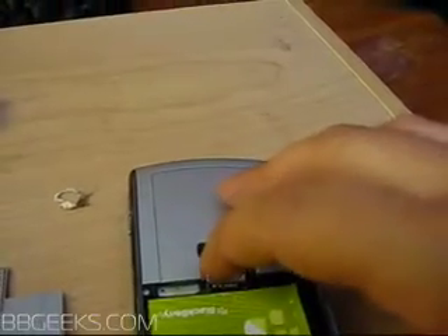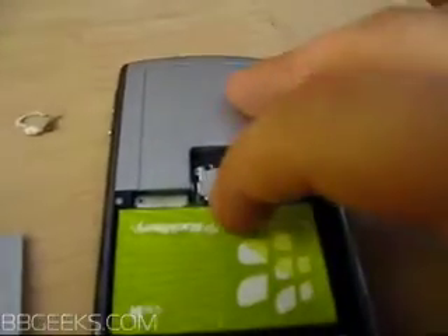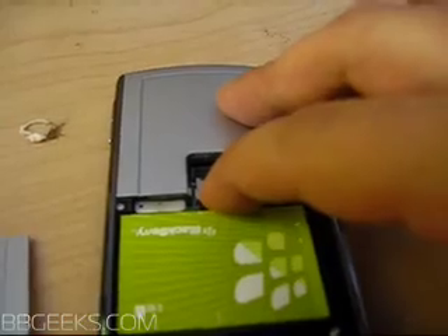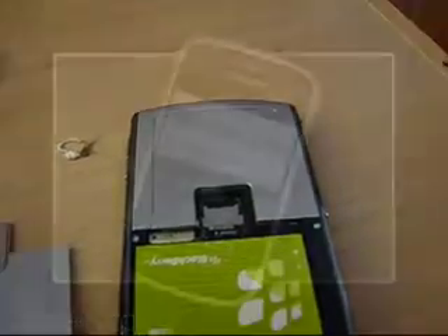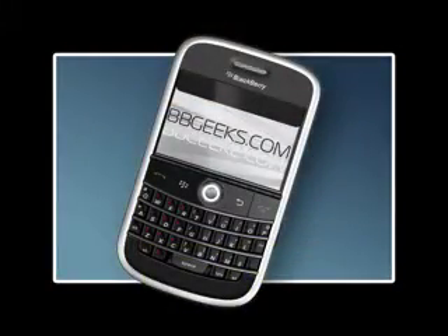You'll notice it doesn't lock down — that's because it's not in the locked position. So you're going to click it down, hold it down, slide that back up, and it's in. We'll be right back.